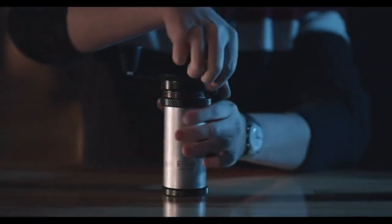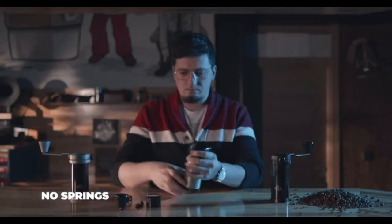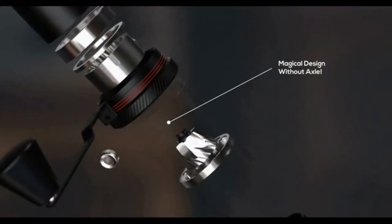Last but not least, the body is just two solid parts. There are no springs, no washers, no dials, and no other small attachments — it provides incredible convenience for cleaning.